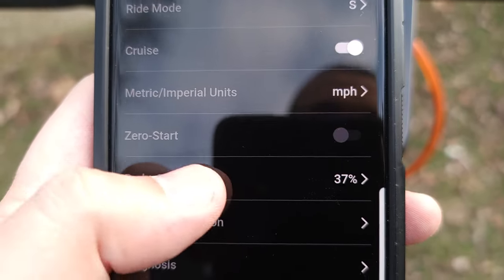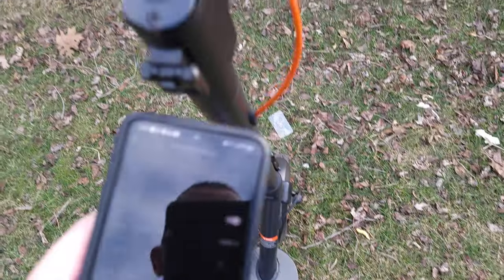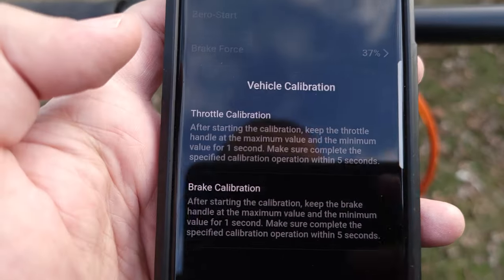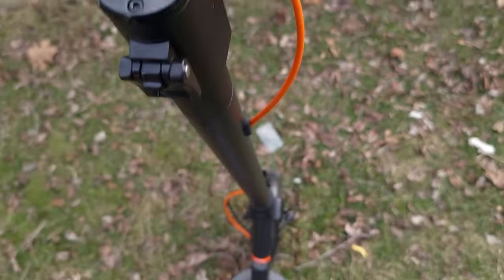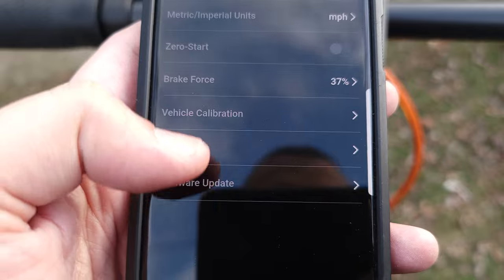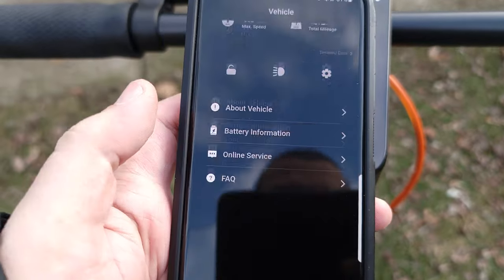Another thing I haven't seen before is adjustable brake force. Since this has an electronic front brake, you can actually adjust how much braking force it applies — lower it if the brakes feel too grabby, or increase it if you need more stopping power. There's also vehicle calibration for both throttle and brakes if you feel any delay or laggy feel. You also get firmware upgrades and diagnostics so the app will tell you if it detects any errors. Overall, a nice clean app with a lot of features.